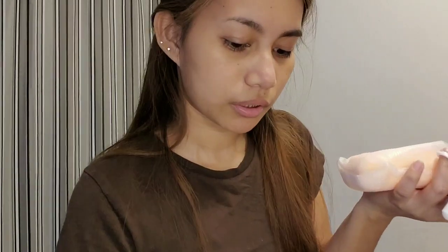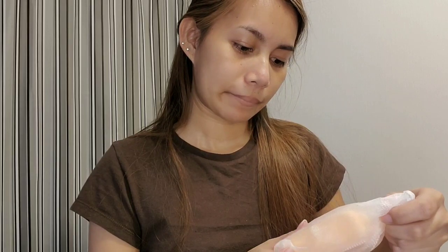I can't really explain what this one smells like because it's quite unique — I've never smelled a soap like it before. This other one though — it smells like papaya soap but more fragrant. It smells really good!